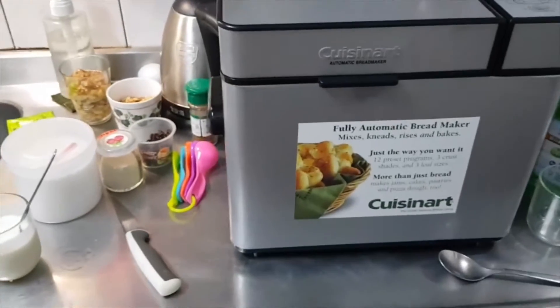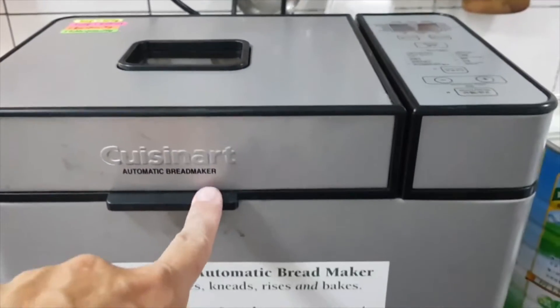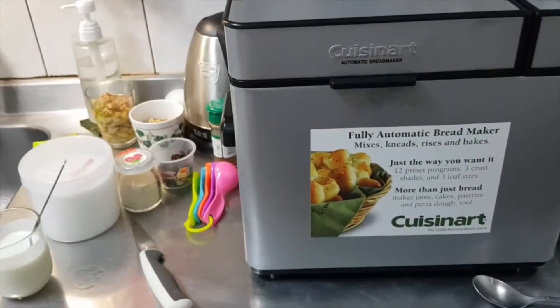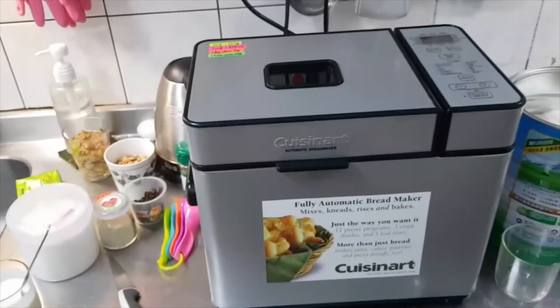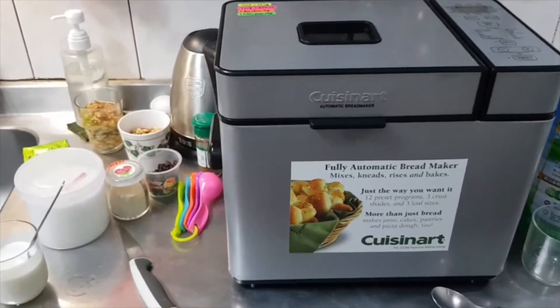I bought this bread machine — bread maker — the brand Cuisinart for only 17 US dollars. The new one costs about near 200 US dollars; it's secondhand.